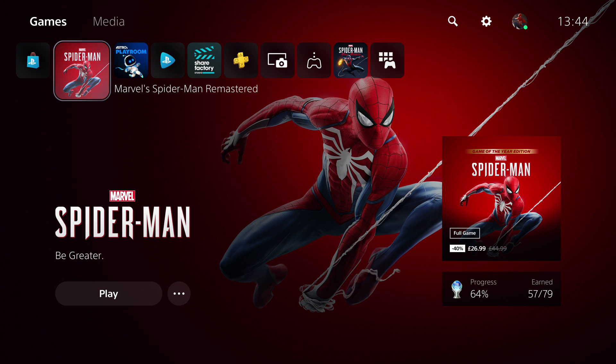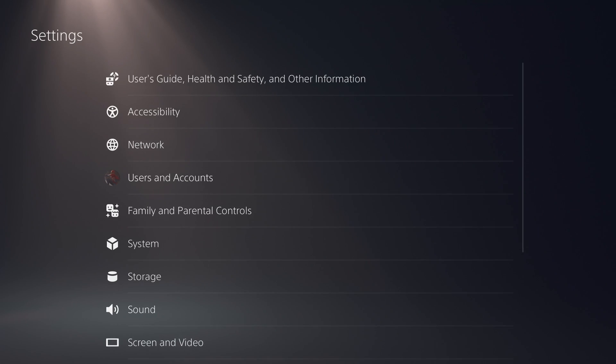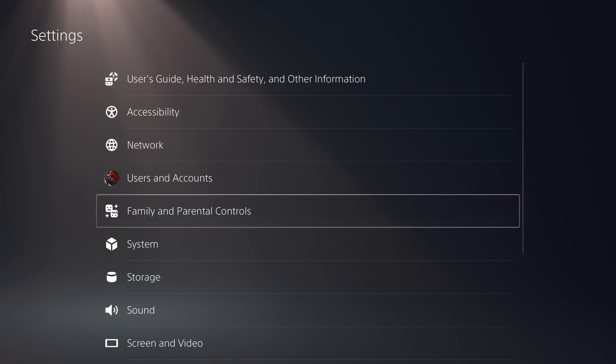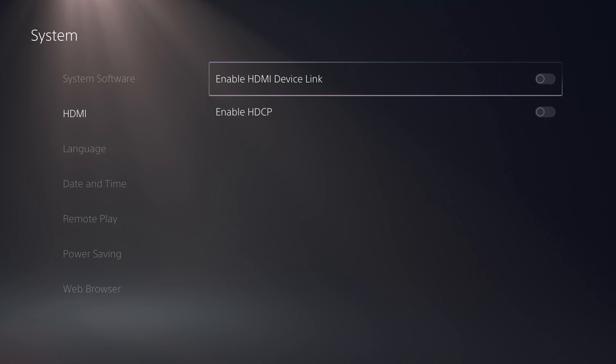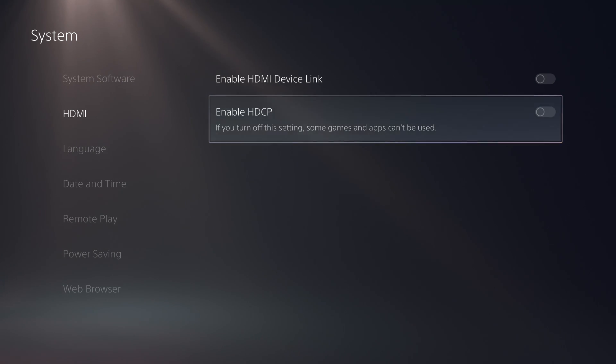How do you go about turning it off? It's fairly straightforward, very much the same as it was with the PlayStation 4. What you do is go up and along to the little gear for Settings, select that with the X button, then go down to System, then HDMI, then along you've got HDMI Device Link and HDCP. It says here: if you turn off this setting, some games and apps can't be used — and that's what I was talking about.